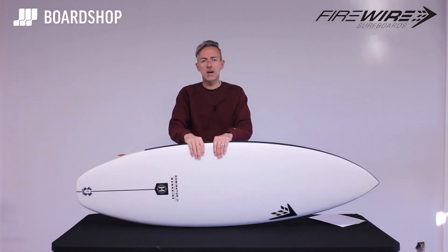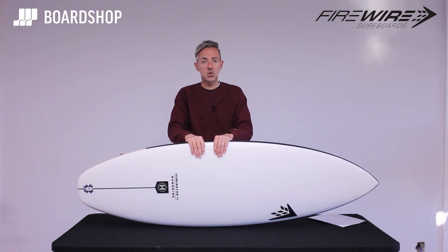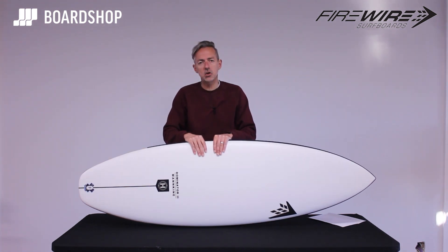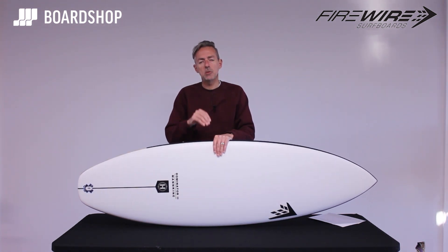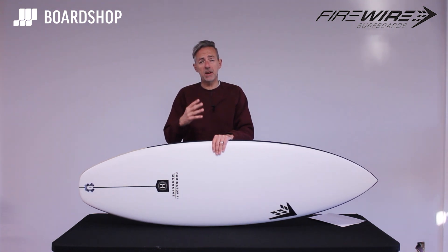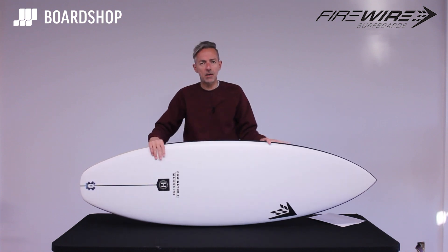Now the Dominator 2, the latest incarnation in Helium 2, is a pared-down version — a bit more performance-oriented, but still has those important characteristics that make it a stable, forgiving first-time shortboard. So let's have a little spin around it.